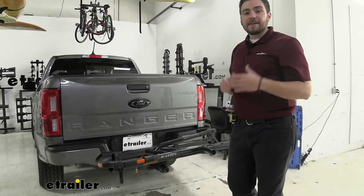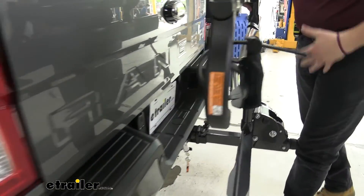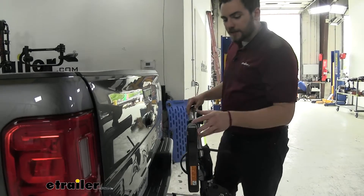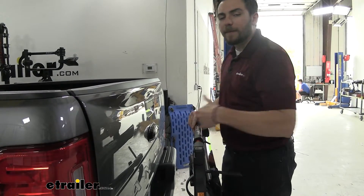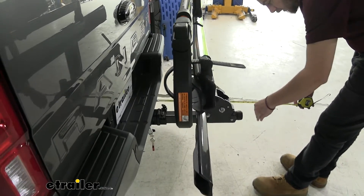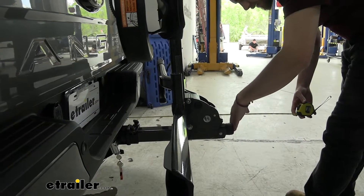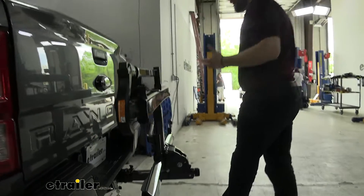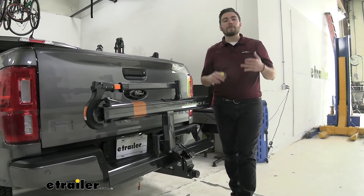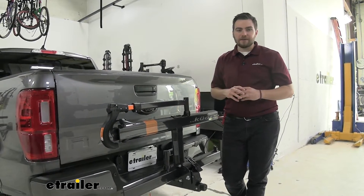There is a way to shorten that distance. The tilt-away feature isn't just for tailgate access — we can pull that lever and walk the platform straight up into the put-away position. Very simple, and it latches itself in place with little to no play. In the put-away position, our longest point is the anti-rattle knob, and that puts us at just 17 and a half inches from the rear of the bumper — cutting our distance by more than half. Great for fitting in the garage or tight parking spots at the trailhead.